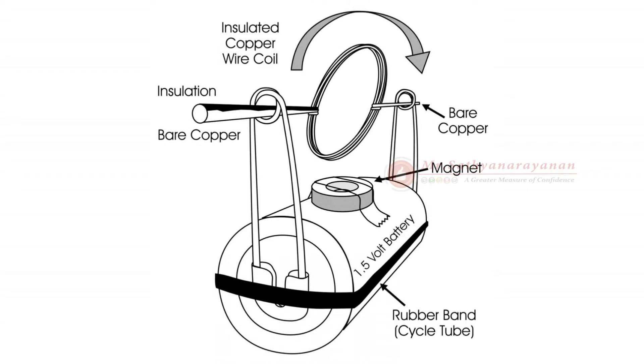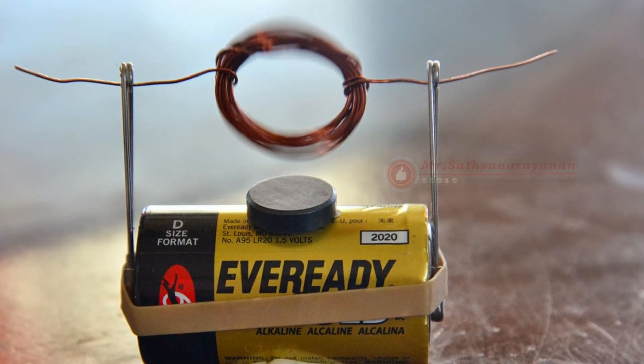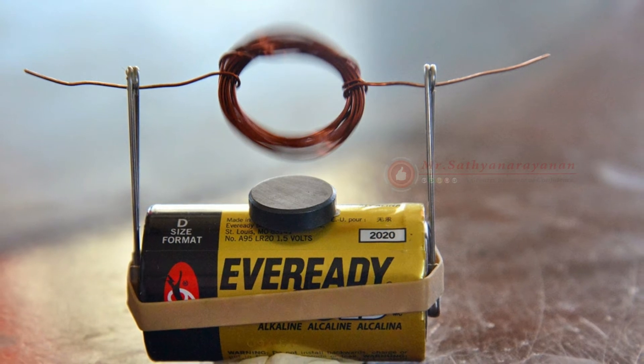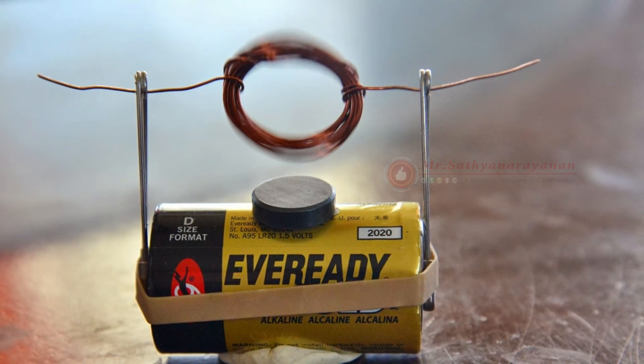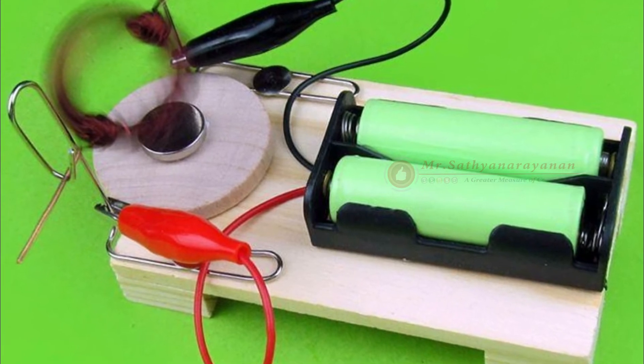Results: The motor will continue to spin when pushed in the right direction. The motor will not spin when the initial push is in the opposite direction. Why? The metal needles and wire created a closed loop circuit that can carry current. Current flows from the negative terminal of the battery through the circuit and to the positive terminal. Current in a closed loop also creates its own magnetic field, which you can determine by the right-hand rule.